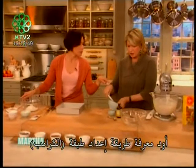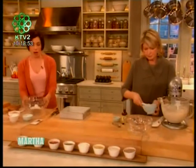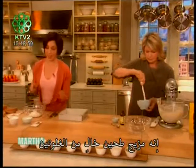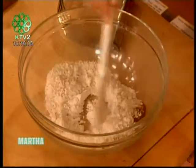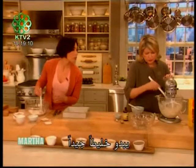While you finish mixing that up, I'm going to go down here and make our crumb topping. Once you're done, you can spread the batter into our nine-by-nine pan. To make the crumb topping, I'm again using my basic gluten-free flour mix and adding a half teaspoon of cinnamon.